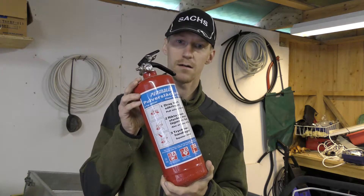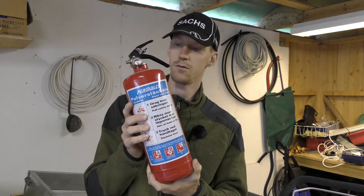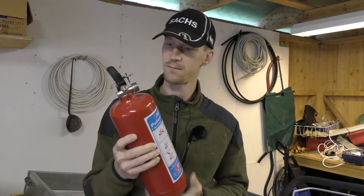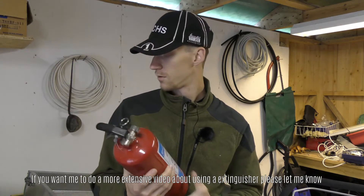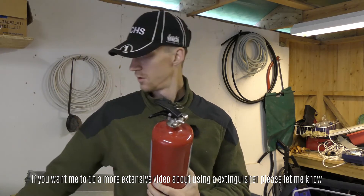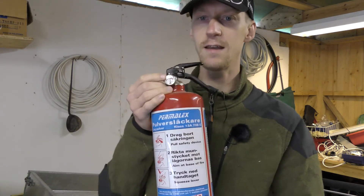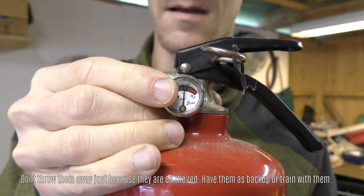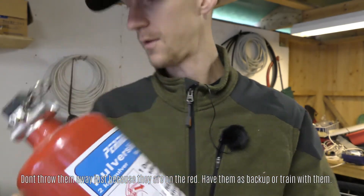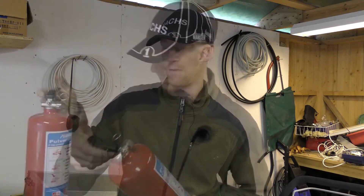The next thing you need to have is a fire extinguisher. This one has powder in it. You also need to know how to use them — you pull the pin out of the fire extinguisher and press it. When you're checking your smoke detectors, you should also check your fire extinguisher. It has a pressure gauge which you can see here — it has to be in the green, otherwise it's time to replace it. We have a few of these: one in the garage, a few in the house, and one in the basement.